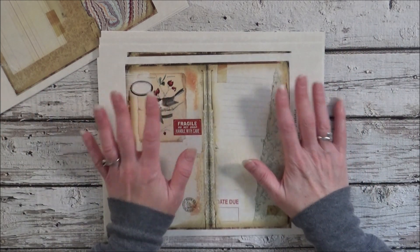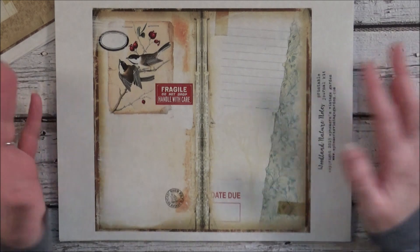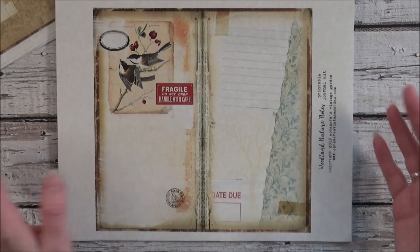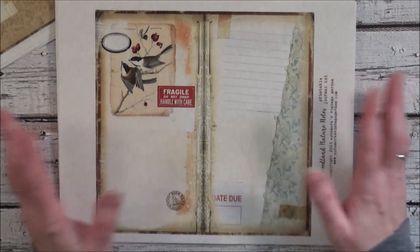Basically these will fit a regular standard size traveler's notebook. I wanted this one to have the feel of a notebook, so there are book backgrounds in here, some lined papers, end paper elements, and then we've got the birds and the wildlife that you would typically find in the winter.